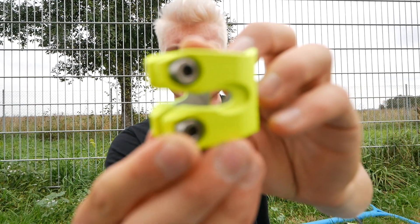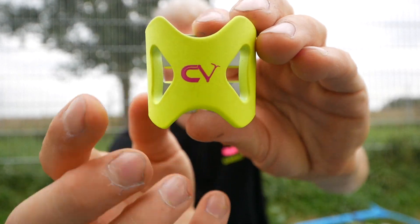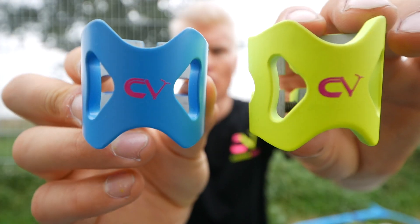The special thing about the CV clamp is it has titanium balls, which is very unique and makes the clamp even lighter and very durable. It has the CV logo on the front. It also comes in carabine blue and oil slick.